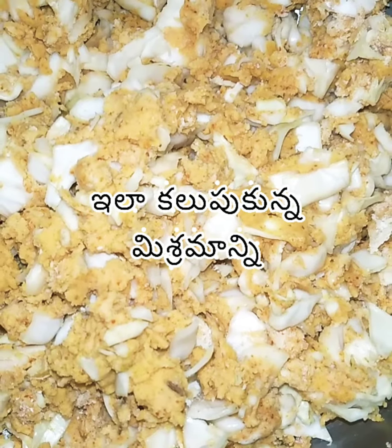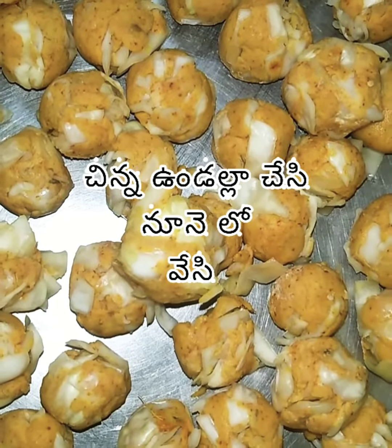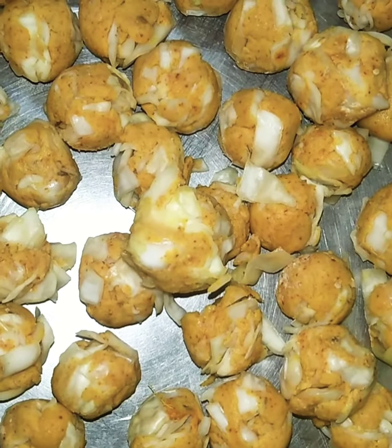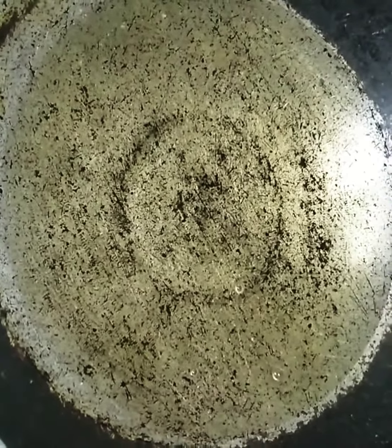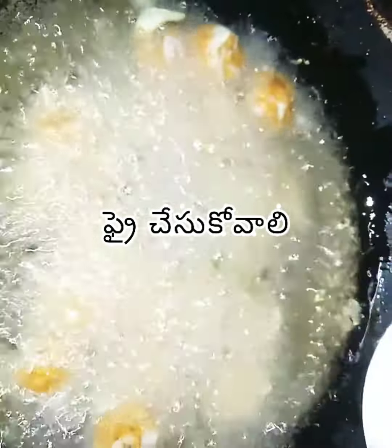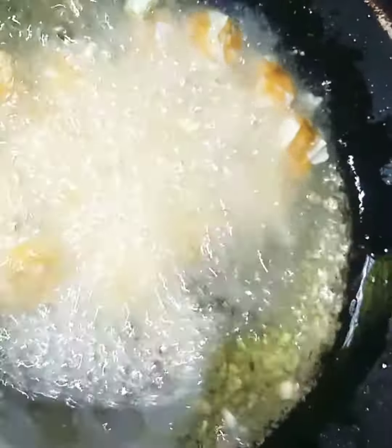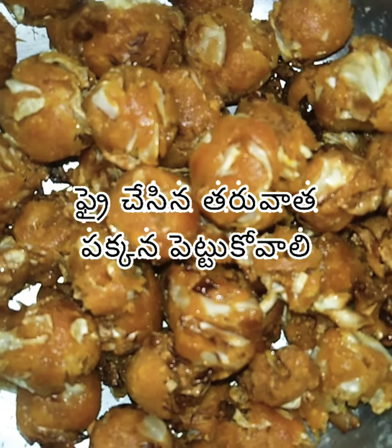Mix it, apply oil on the pan, shape into rolls, and place on a plate. Use oil and fry them dry in the pan.